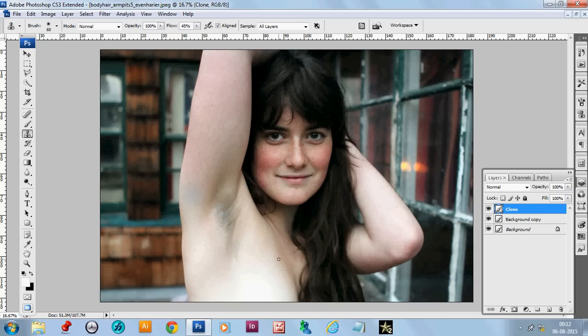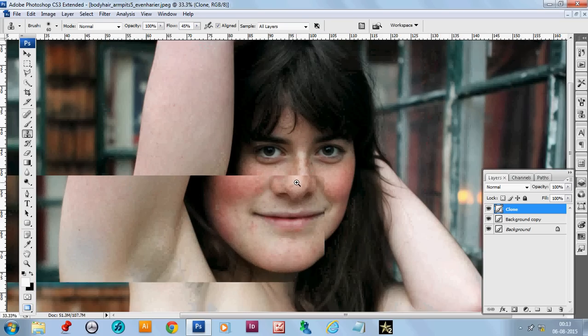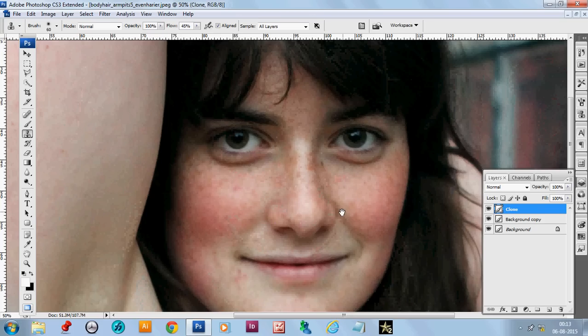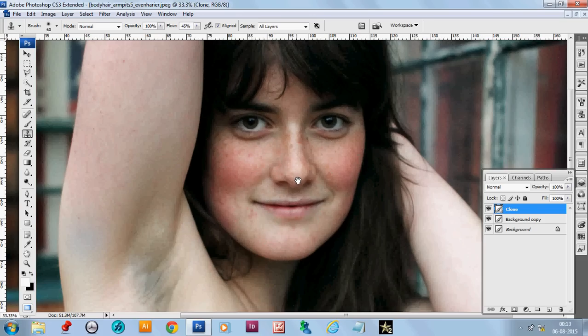In the next episode we'll show you how we can use this model with a better look. We'll clean the skin further — the spots will be removed and the model will look better. Goodbye, see you in the next session.